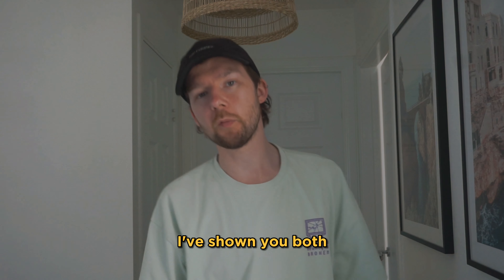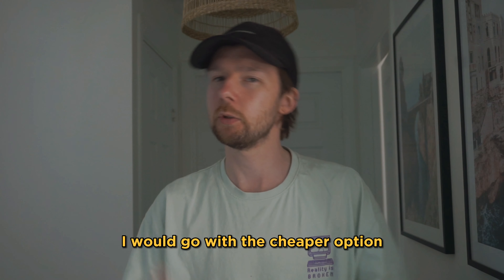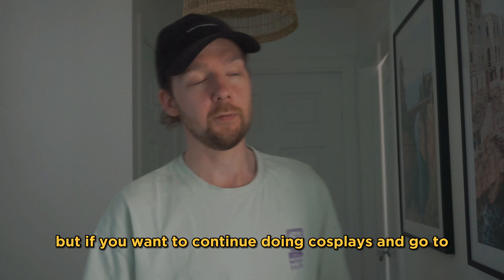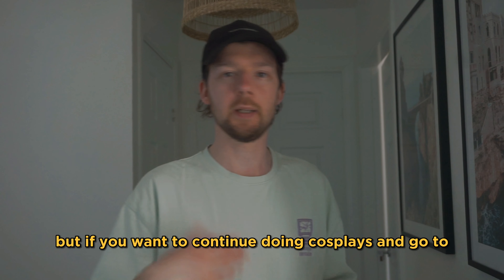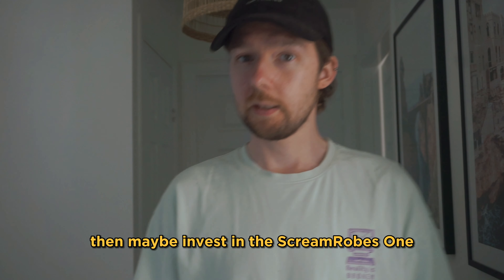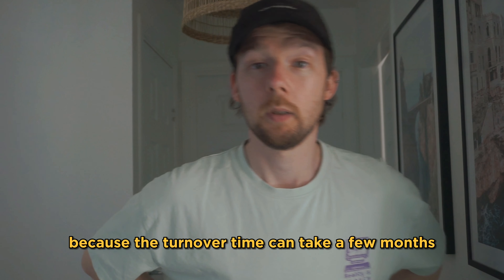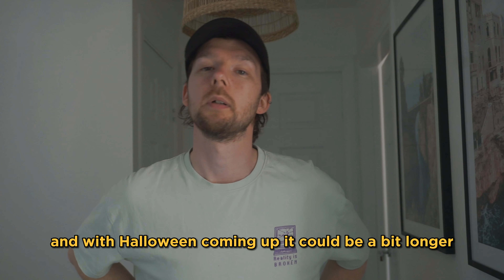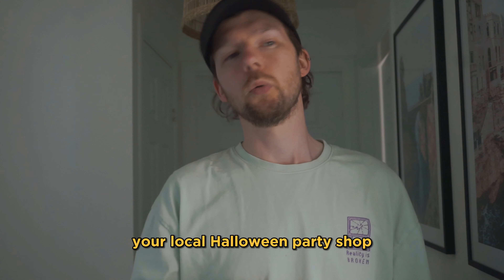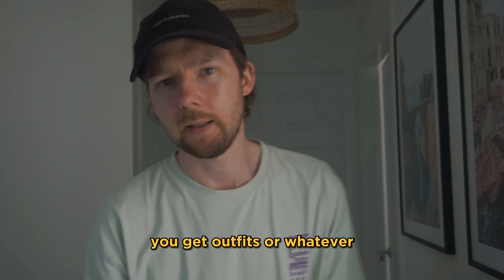So there you go, I've shown you both. The choice is yours — I would really consider when you're going to wear it. If it's just for one night, go with the cheaper option. But if you want to continue doing cosplays and go to different conventions, then maybe invest in the Scream Robes one. If you're going to do that, do it soon because the turnover time can take a few months and with Halloween coming up it could be a bit longer. Find Scream Robes on Instagram, and for the cheaper option, try your local Halloween party shop, Amazon, or eBay.